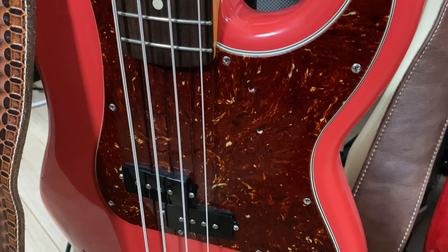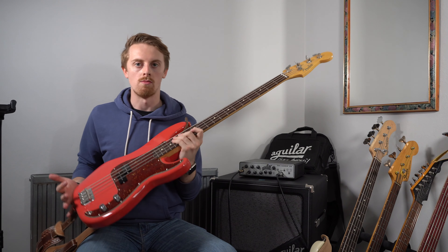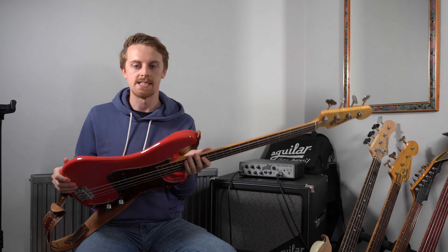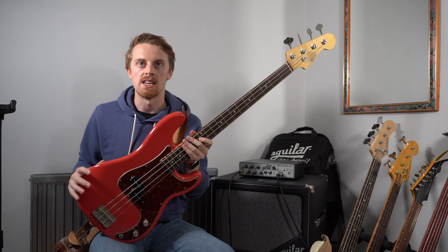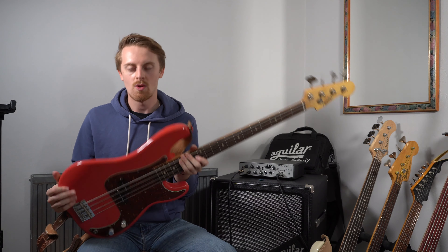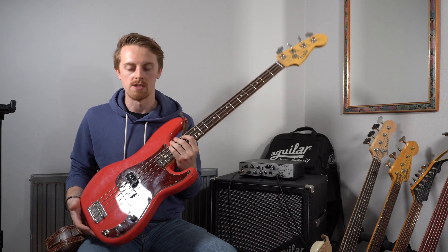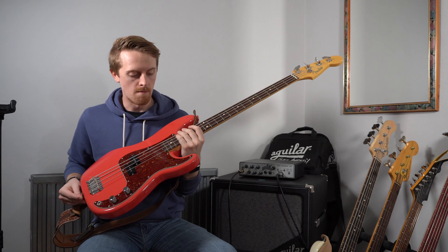One thing I should say is that this has a nitrocellulose finish on the body and on the neck as well. So as you play it more, the more it will age. This has got a fair few dings and things from it because the nitrocellulose finish does take damage quite easily. But I think you get a much more resonant bass for the fact that it is nitro and it's not a thick layer of plastic around the bass. And I quite like the fact that all the marks are from gigs I've done — they're all really good memories. The nitrocellulose kind of adds to it for me and makes it more of a personal instrument.